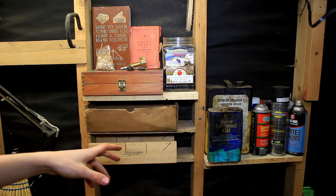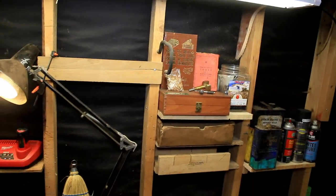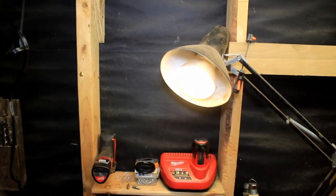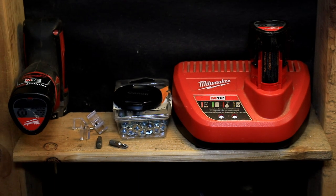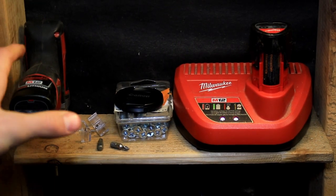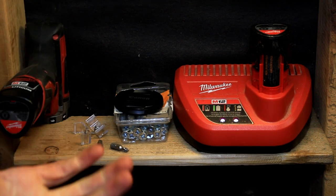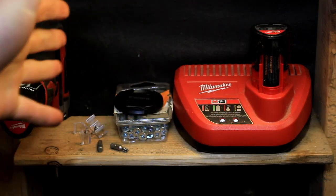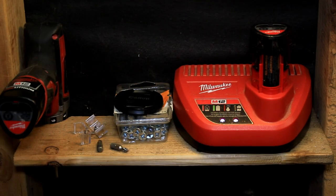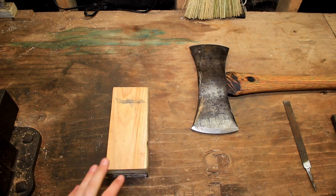I got my linseed oil and other oils there too. While I was putting up shelving, this came in and helped a lot - it's a charging station. I can simply put my drill in, I got a spare battery, and once it's charged it'll be good to go. It's there because I do a lot of screwing and stuff. Alright, so today we're going to be using all these tools laid out on this bench.